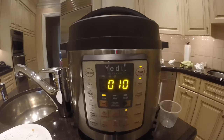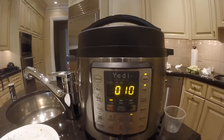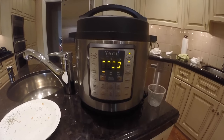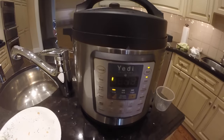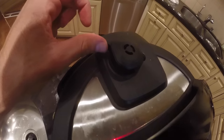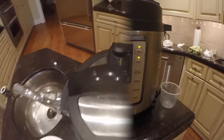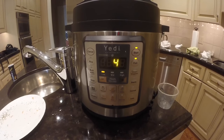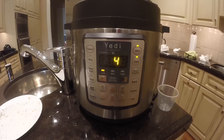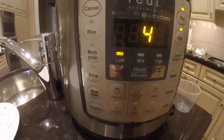Your pressure cooker is going to count down from 10 to zero, and once it reaches zero it will enter the preheating state. It's been 10 minutes and the pressure cooker has now entered the preheating state. Just like when cooking the meatballs, make sure your handle is in the sealed position, not the venting position. The preheating state is over — it's now cooking with a cook time set to seven minutes on low pressure, which is typical for fish.